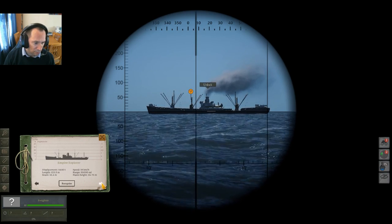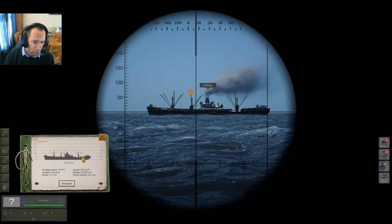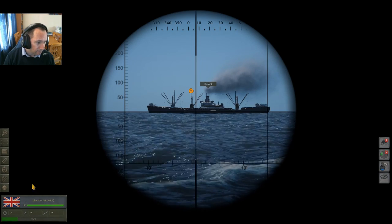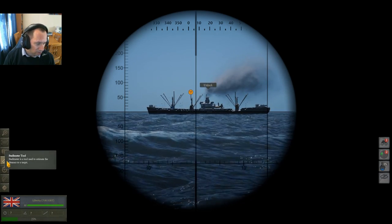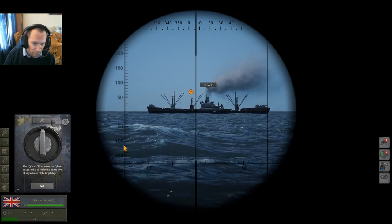She is an absolute beast — she is a Liberty ship, without any shadow of a doubt. Look: one, two, and three. So that is a Liberty. The second thing to do is the stadimeter.